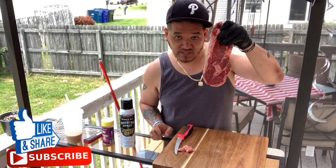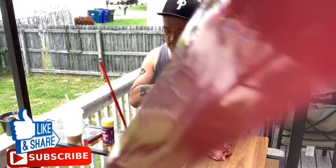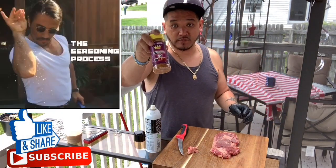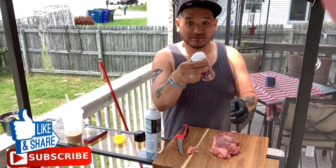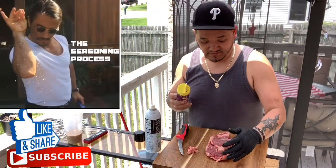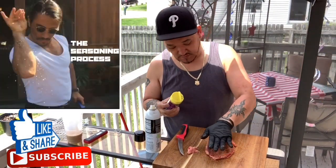Alright, let's go season our steak. I trimmed some of the excess fat from around the steak. We're basically going to hit it with some canola oil as a binder - just sprinkle or spray lightly on both sides. Then we're using Michael Petrie's Texas Brisket Rub. It's brand new, I'm going to shake it up real quick. The rub smells so good - you can definitely smell the seasoning, the garlic, and the herbal seasonings in it.